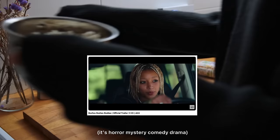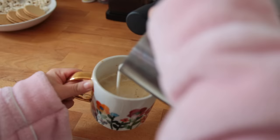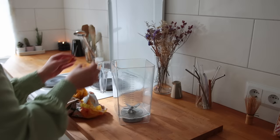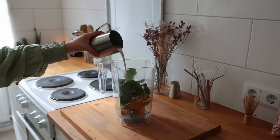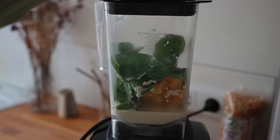We ended up watching 'Bodies Bodies Bodies' — I don't want to spoil it so I'll just say I thoroughly enjoyed it. Now on to Wednesday morning: here's me making some coffee and then having a little beauty guru moment. For breakfast I'm making a smoothie.